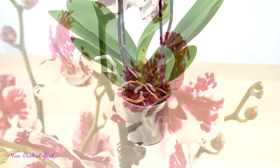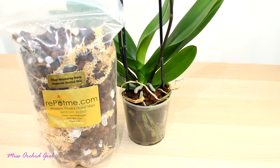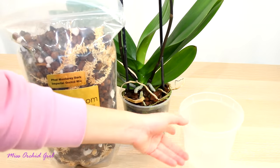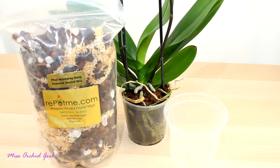For this orchid I will be going with the Phalaenopsis Monterey Dark Imperial Orchid mix, coupled with the slotted orchid pot from repotme.com, which comes with drainage and aeration slots already made so you don't have to customize it in any way. With that said, let's get to unpotting this orchid and get rid of this old and broken-down medium.